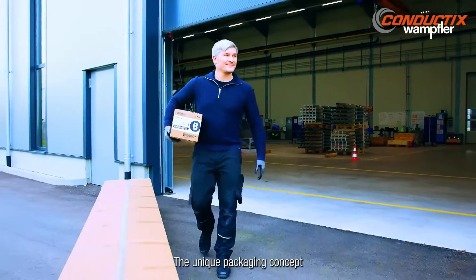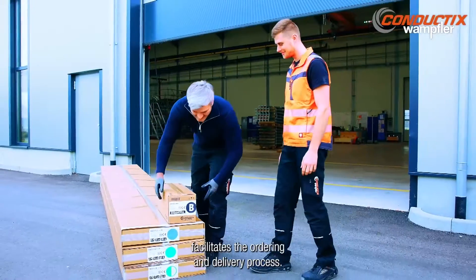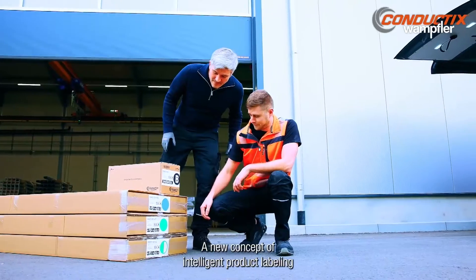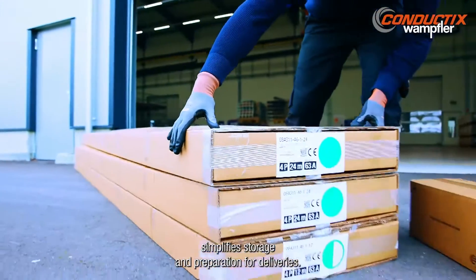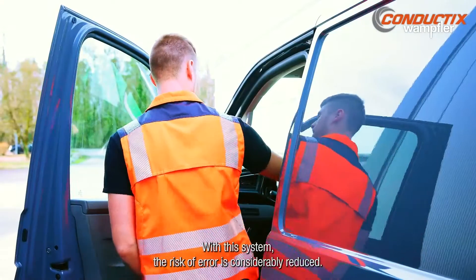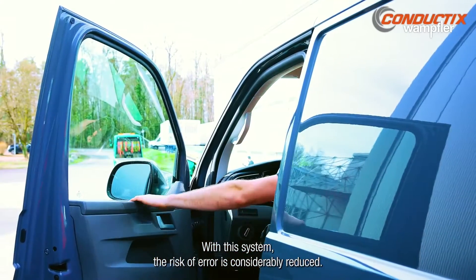The unique packaging concept facilitates the ordering and delivery process. A new concept of intelligent product labeling simplifies storage and preparation for deliveries. With this system, the risk of error is considerably reduced.